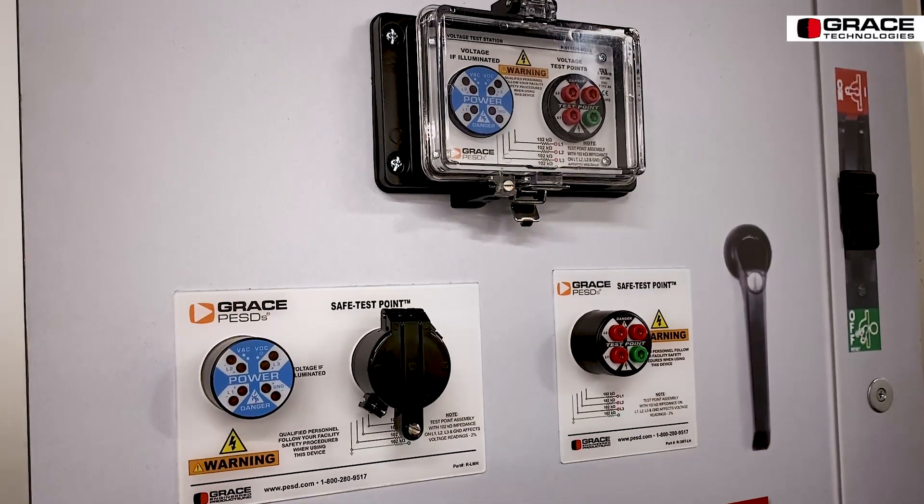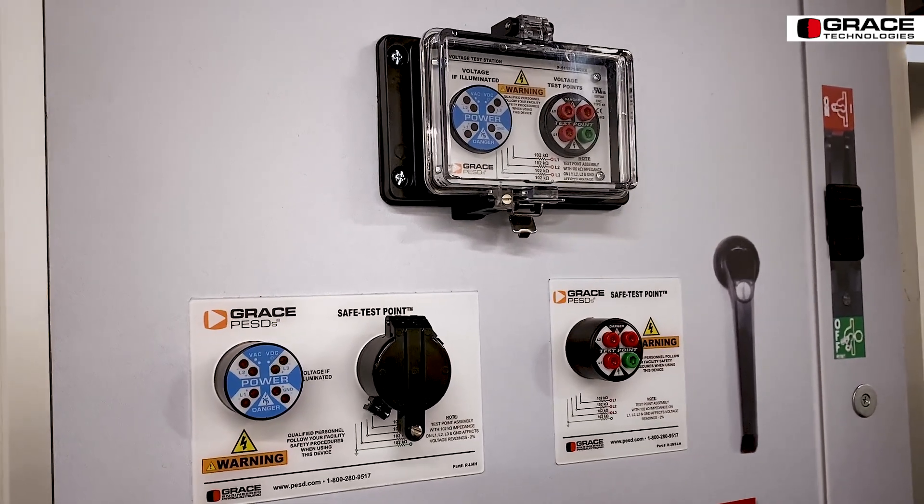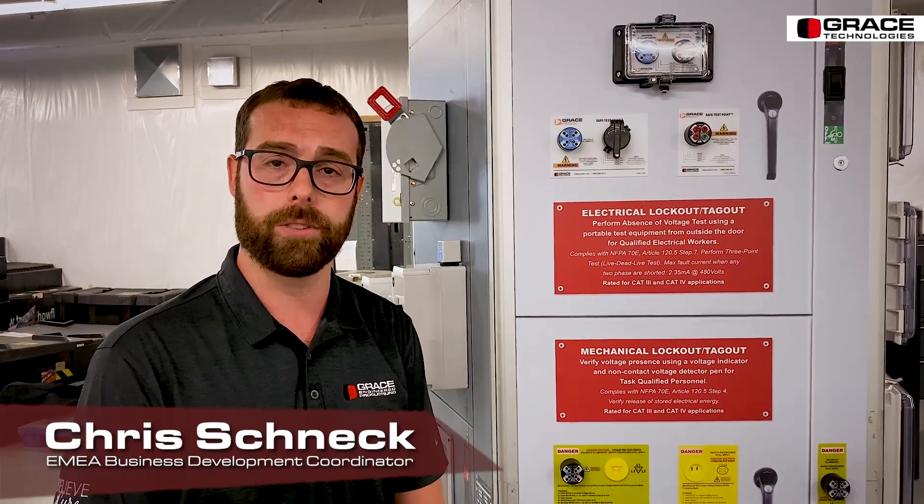It is currently housed in our UL Type 4X rated housing that can withstand corrosive environments. We also carry UL Type 4X and 12X rated housings.